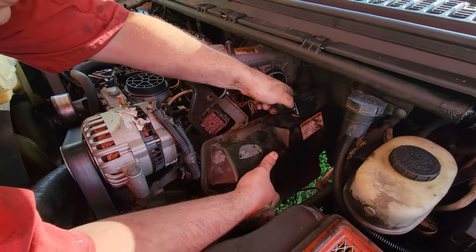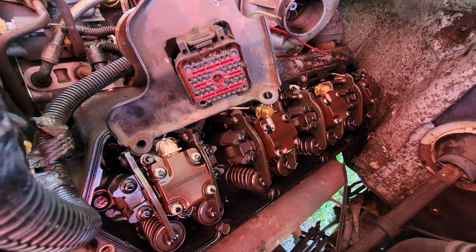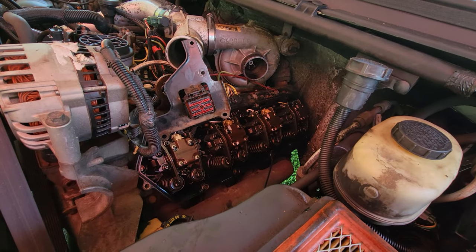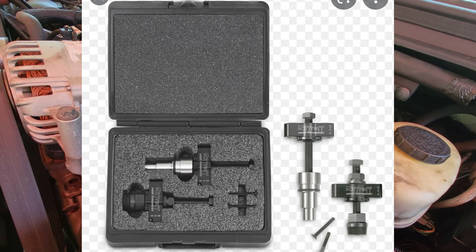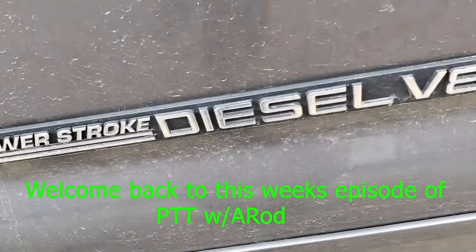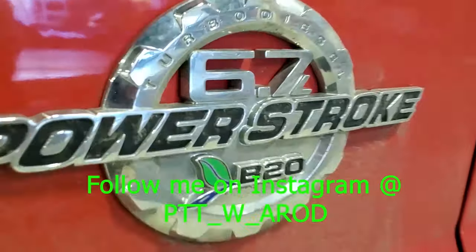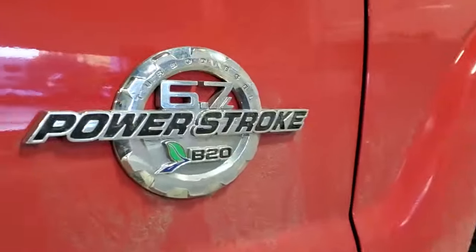Welcome back to the channel. Tonight we are going to be working on an old '99 7.3 with 170,000 miles on it. It's time for some new injectors and, as you saw on the thumbnail, some injector cups. If you guys don't know how to do it or have never used RiffRaff Diesels' injector cup removal tool, you might want to check this out.